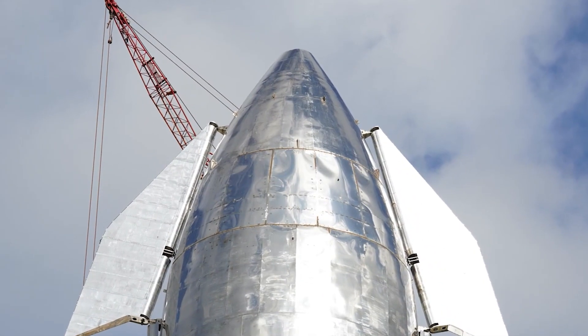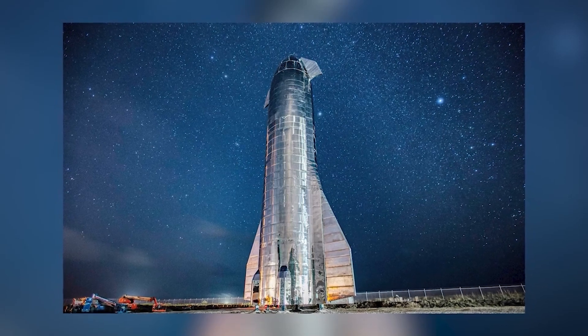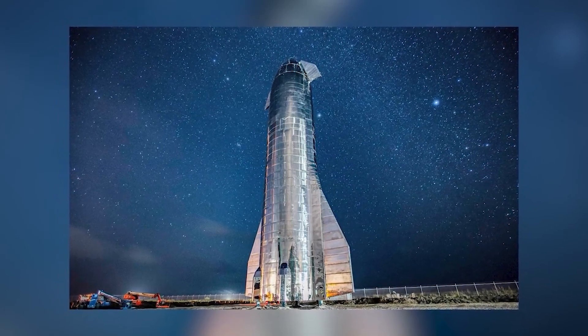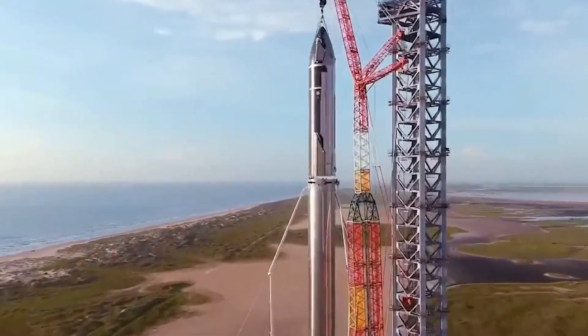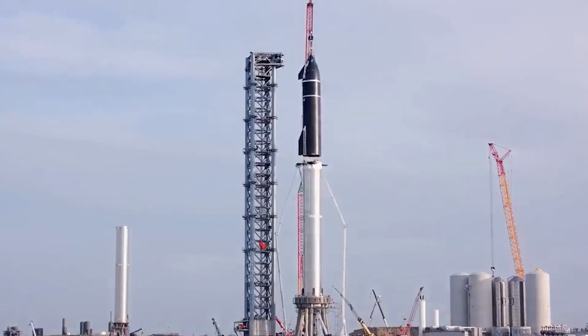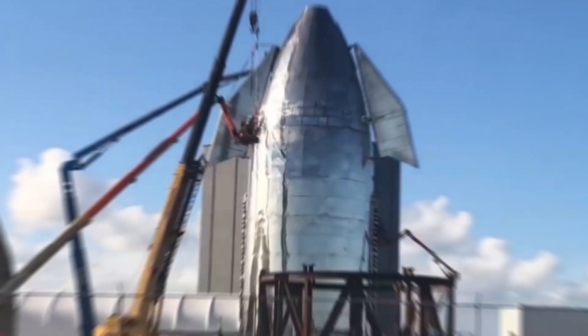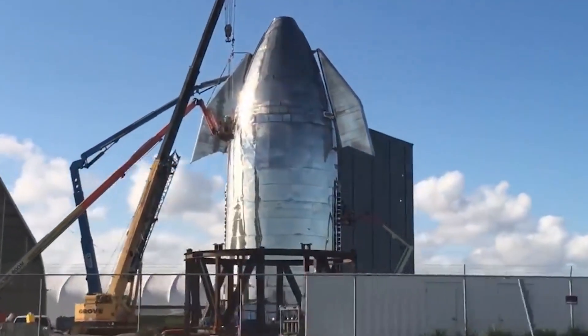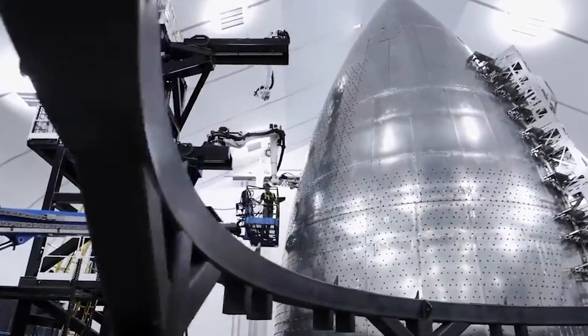Initially, the SpaceX rocket was supposed to be made from carbon fiber, but then the switch was made to aluminum. Carbon fiber was far more expensive and less durable to heat, and so it was a no-brainer for Elon Musk and his team, especially if they plan to reuse the rocket multiple times. Aluminum is cheaper per kilogram and doesn't require as much of a heat shield as carbon fiber does. Then comes the difficult part — welding the aluminum in such a way that it can withstand extreme conditions.